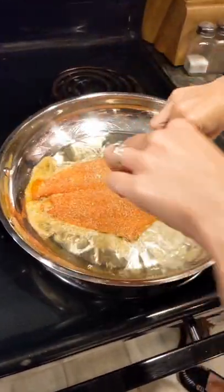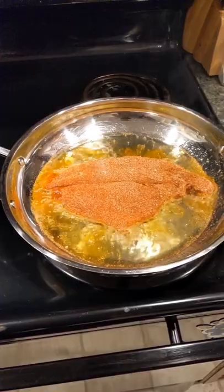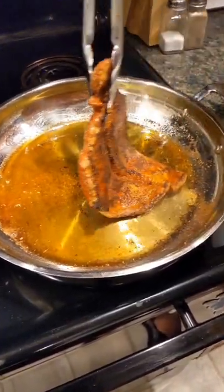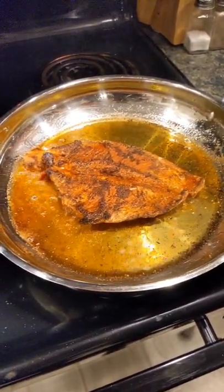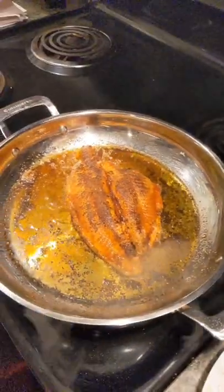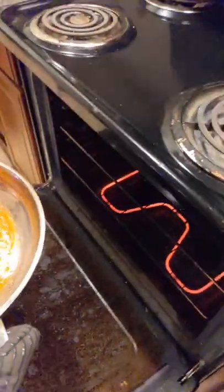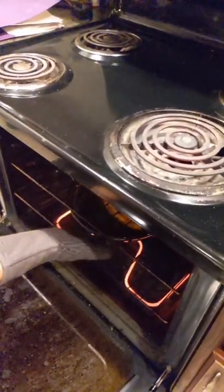Now it's time to go in the oil. You want to cook it for about one minute on each side, or until the seasoning starts to blacken. Once that's done, you want to place it in the oven. Cooking times vary slightly depending on how big your fillet is. I cook this one for 15 minutes in the oven.